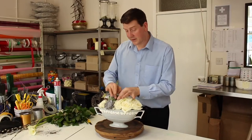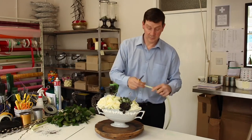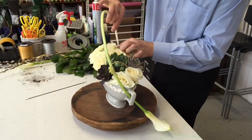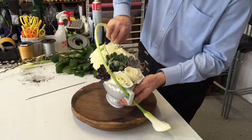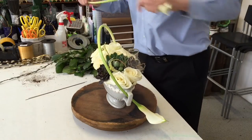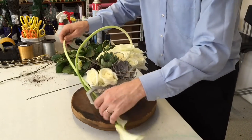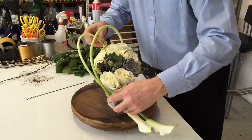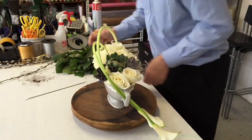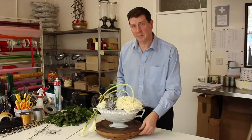So straight away this breaks up the dominance of the roses. Now I'm going to add some calla lilies, and the beautiful thing with the calla lilies is you've got wonderful stems, so let's not hide those stems, let's make use of them. Straight away we've created something that's got a lot of impact and yet it's quite limited in the amount of materials.